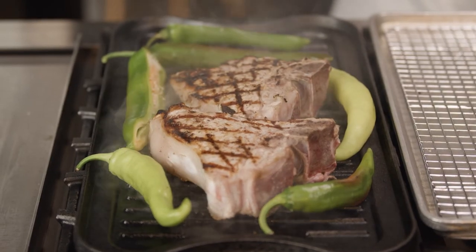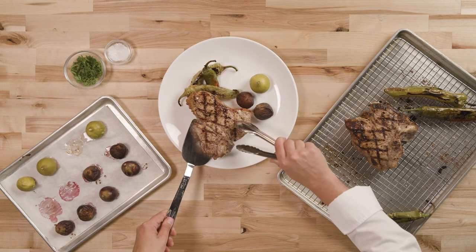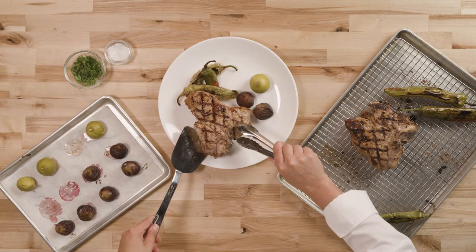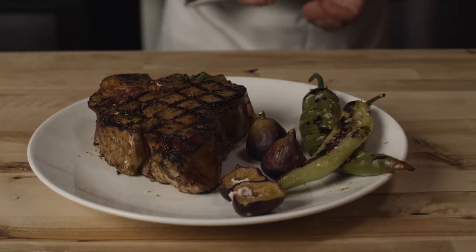Dust those with five spice powder and a little salt. Serve the grilled veal with roasted figs, blistered peppers, and a garnish of parsley. Your guests will love the spiced veal chop paired with summer produce in this dish.